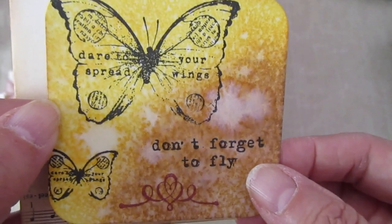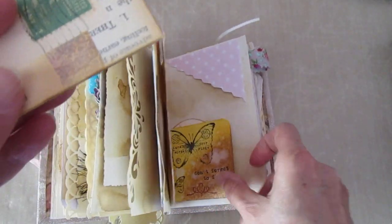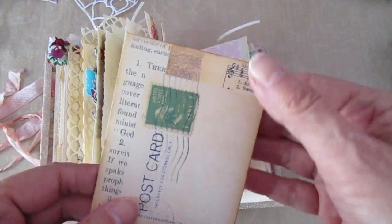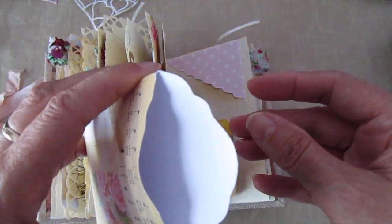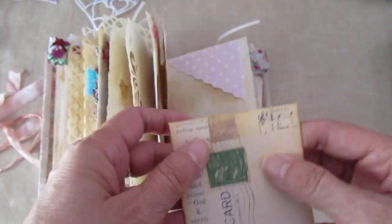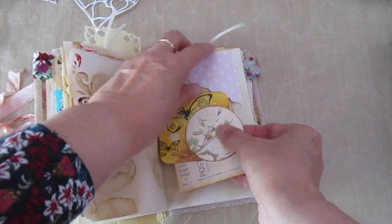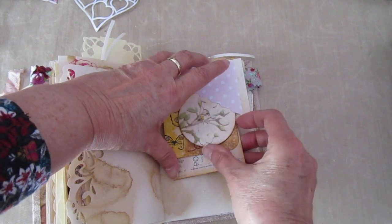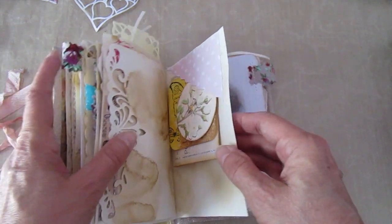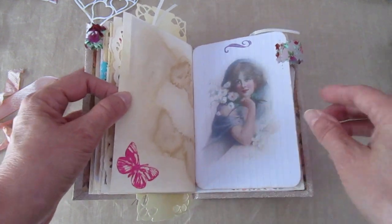I don't know why stuff takes so long, because whenever I post a journal it generally gets there within a week. But whenever I buy anything from the States — oh well, it's anybody's guess when you're going to get that. So it's butterflies with 'dare to spread your wings' and I've stamped 'don't forget to fly' — because if you spread your wings and you don't fly, you're going to fall flat on your face. A little envelope that was part of a downloadable kit from Etsy — I'll give you the names of all the Etsy shops in the wee bit at the end. A wee bit of butterfly down here.